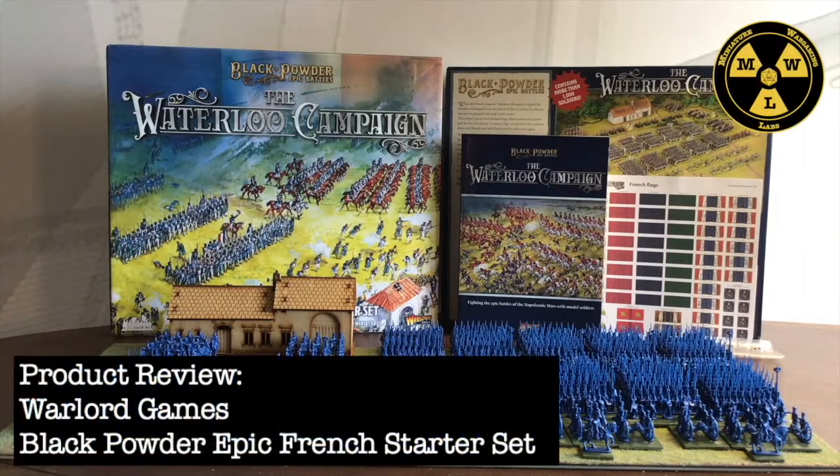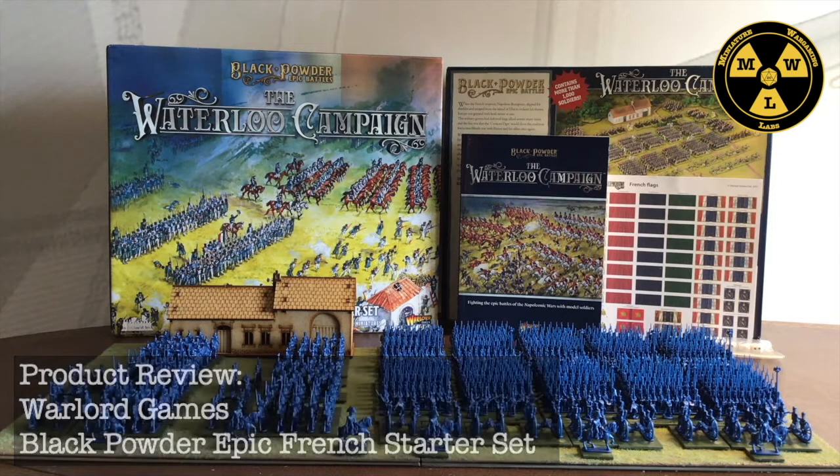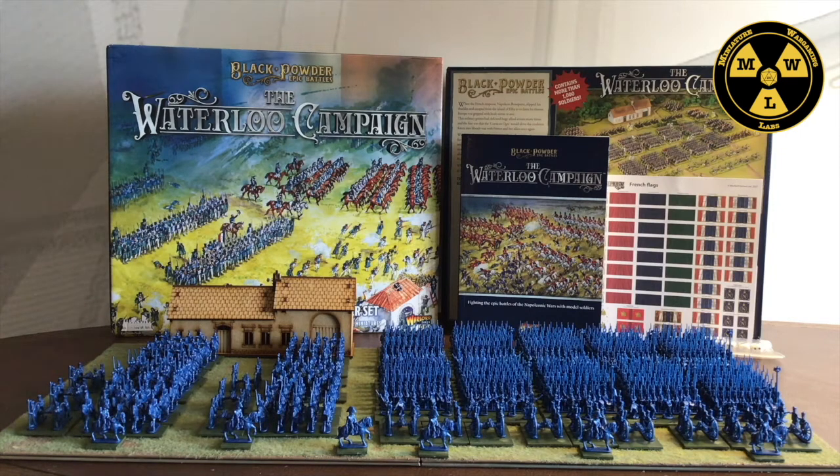Thank you for joining us today at Miniature Wargaming Labs. Today we'll be looking at Black Powder Epic Battles: The Waterloo Campaign, by Warlord Games. In particular, we're looking at the Bonaparte's French Army starter set, which is in the 13.5 millimeter scale — a new scale for the game — and I wanted to show you what you get for $145 in the box.